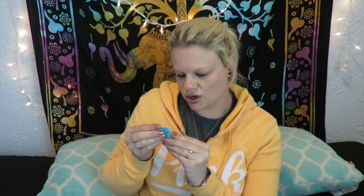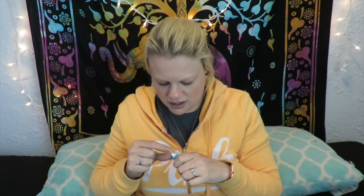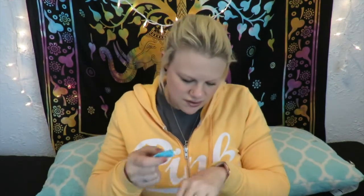The next thing is the Tarte Rainforest of the Sea Quench Hydrating Primer. It comes in a little squeezy tube. It's a hydrating primer that refreshes skin and protects it from environmental pollutants — you massage a dime-sized amount into the skin before applying makeup. It has a little safety seal. It's kind of blue-tinted but not really — just slightly. It smells really good and is like a hydrating gel. I'll definitely be trying that out on my skin.